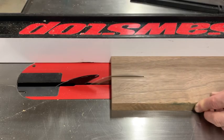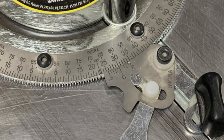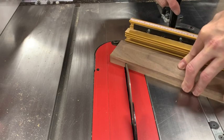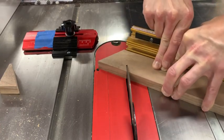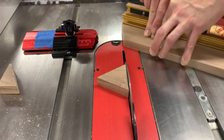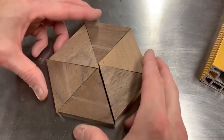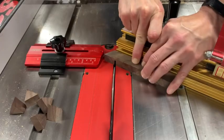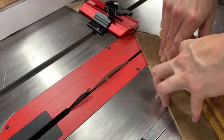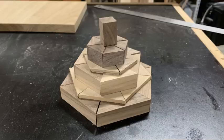At this point I could have stopped with some pretty cool looking giant beer mugs, but I wanted to add lids. I cut up a lot of isosceles triangles at varying sizes to make segmented layers. Each layer had six triangles to make sort of a hexagon shape. Each layer was then glued up individually.